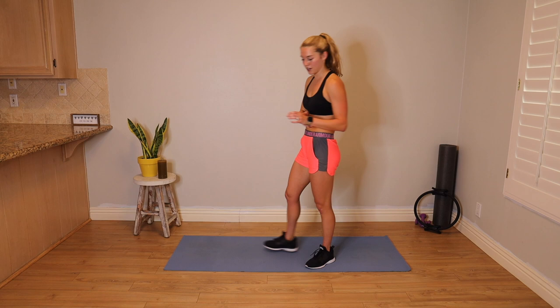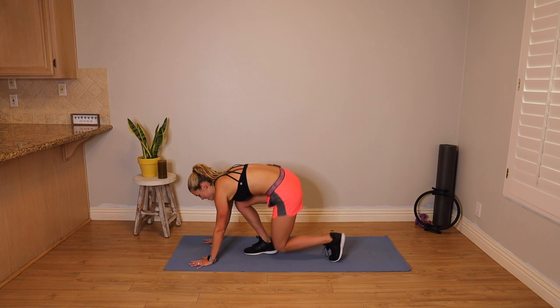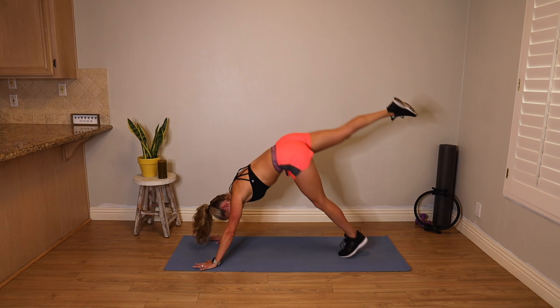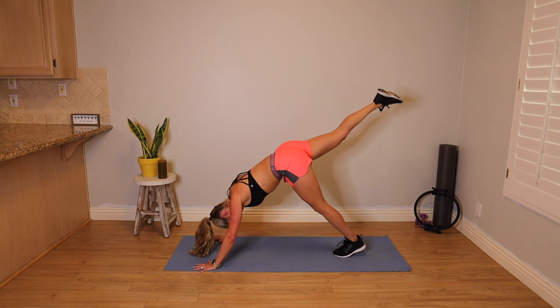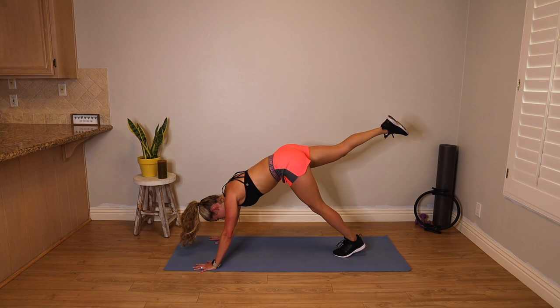We're on to our next Pilates move — elephant. This is a movement we do on the reformer. Hands as wide as your mat, fingers slightly turned out. Modification: keep both feet on the floor in a down dog position. In Pilates we call this elephant. Reach your right leg to the sky, bend your elbows nice and wide, lowering the top of your head to the floor, and then lift up. When you come down, keep space between your shoulders and your neck. This is a one-minute interval. Squeeze your right glute to keep that right leg lifted.